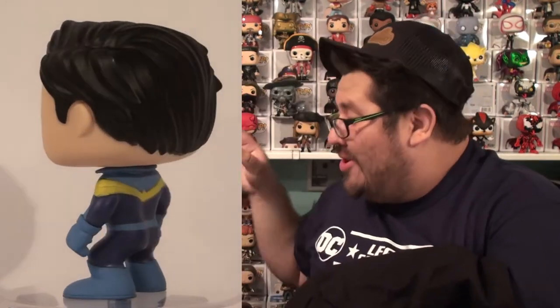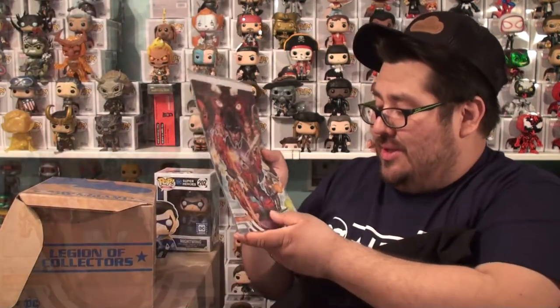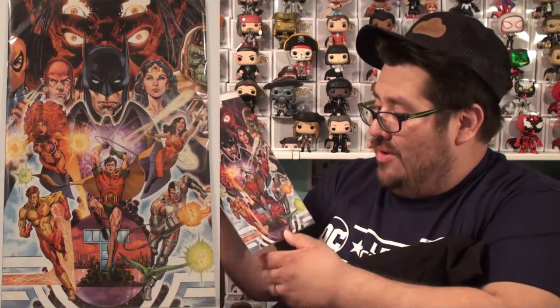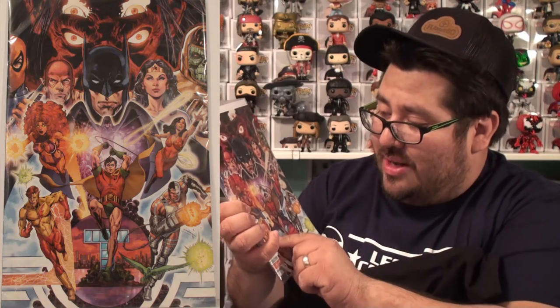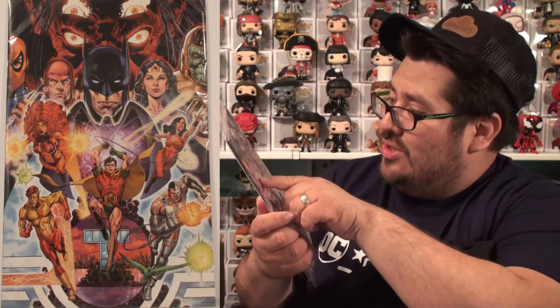C'est correct! Et maintenant, le comic! Ça faisait longtemps qu'on n'avait pas eu du comic dans ces boîtes-ci! Le thème de Teen Titans! On peut revoir Robin, Cyborg, Kid Flash, Starfire! Et ensuite, la Justice League!